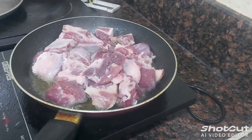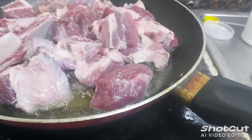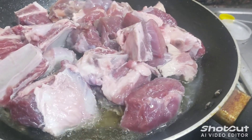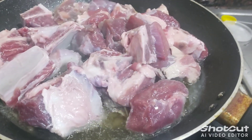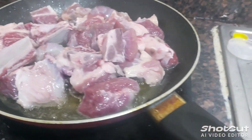Now we're waiting for how many minutes guys to change the color of the beef. Now it's very fresh. Now what we are doing guys, we have to prepare the...